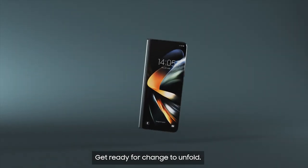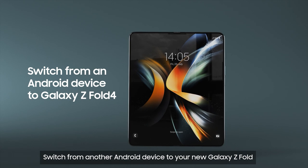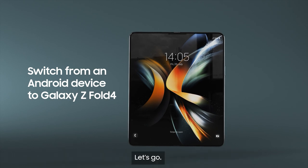Get ready for change to unfold. Switch from another Android device to your new Galaxy Z Fold in a few simple steps. Let's go!